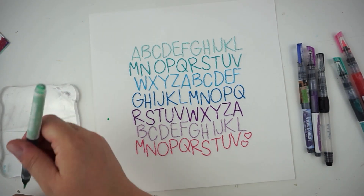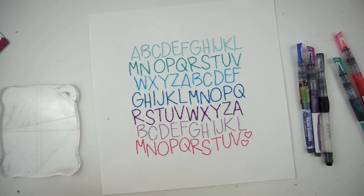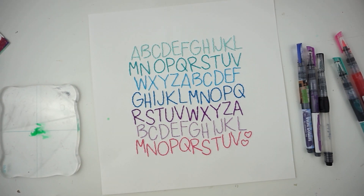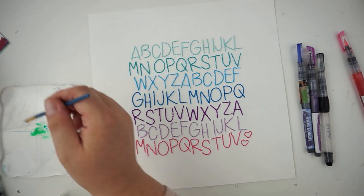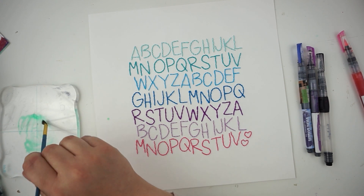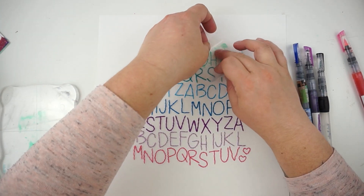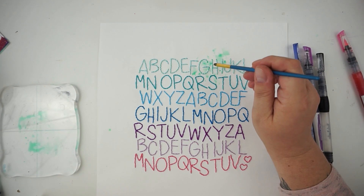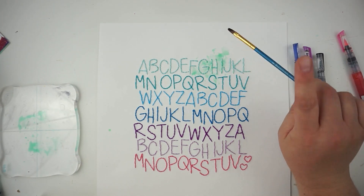Now I'm grabbing some matching watercolor markers to get some mixed media on my background. I decided to go with a little piece of plastic and a lot of water to smudge the color between my letters. I am totally fine with getting the colors between the letters and on top of the thread — it gives another texture, another shading, and a different look on the thread. I'm just using a very small piece of plastic and smudging down the color.